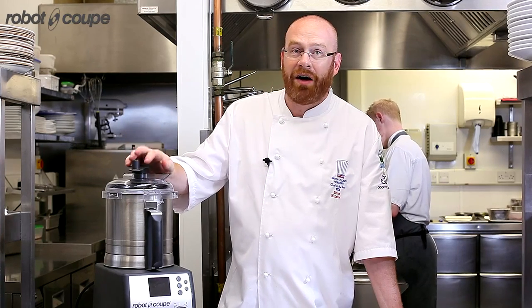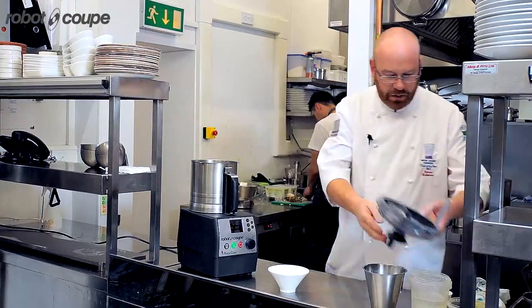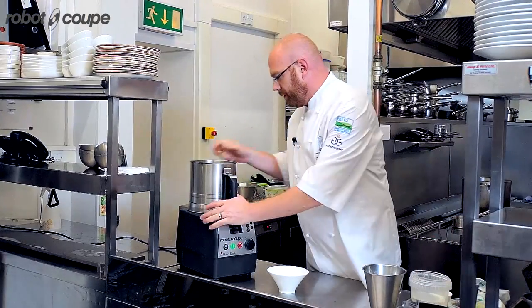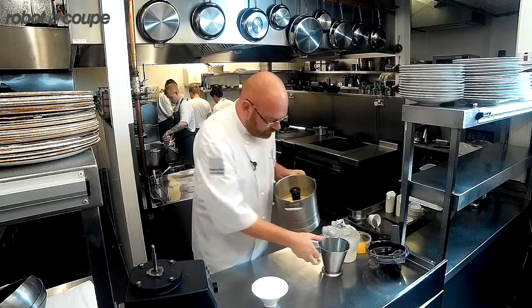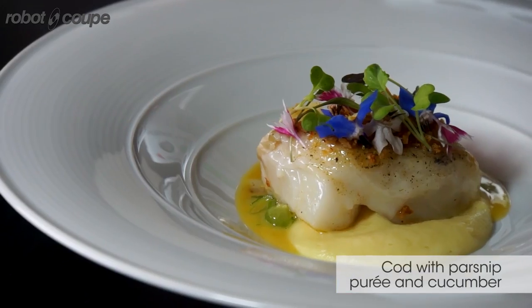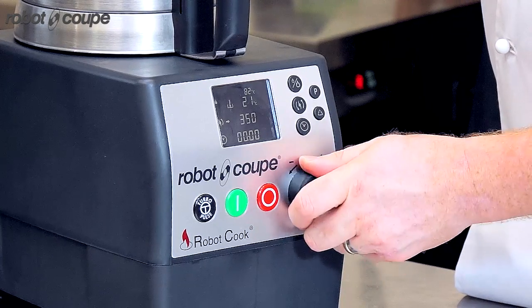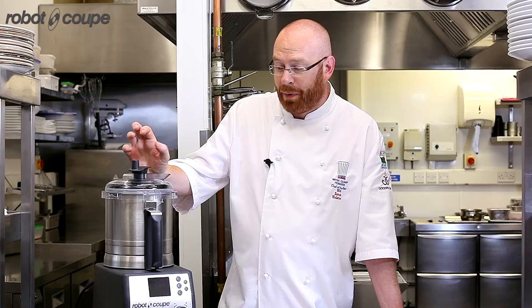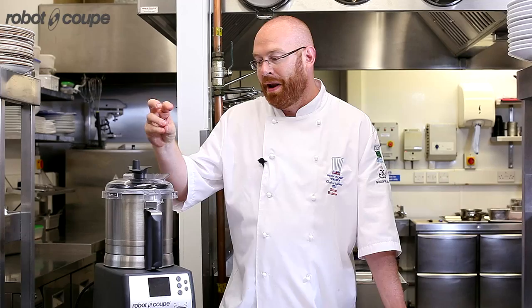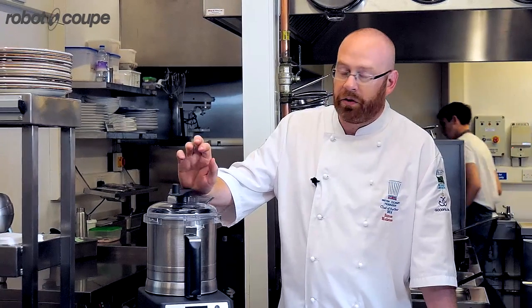It also has a three and a half litre container which means I can do a lot more. It's practically silent and it does everything that I need it to do. Digital temperature control goes up by the degree from 20 degrees up to 140 degrees, so I can control things in the more molecular gastronomy sense where things require precise cooking.